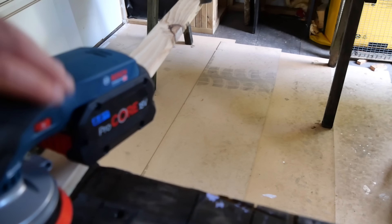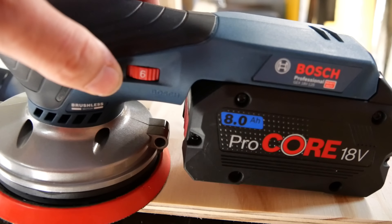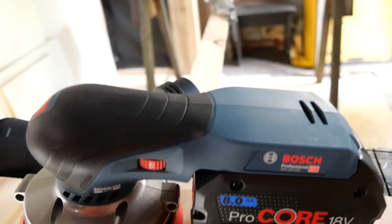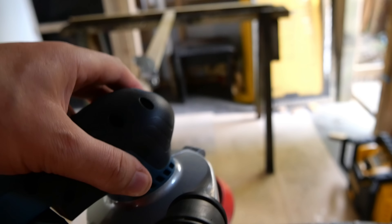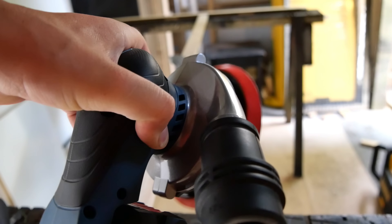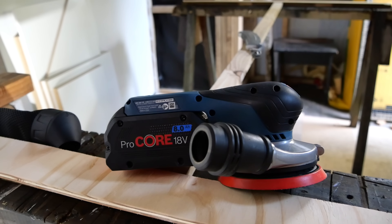It's variable speed - top speed being six and lowest being one. Speed one is 6,000 RPM and speed six is 10,000 RPM. But is it any good? Let's see what it sounds like. Nice sounding tool - nice and quiet. I'm going to put some pads on it and get sanding.